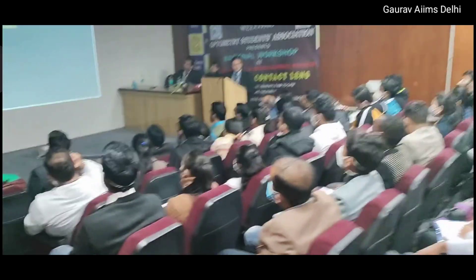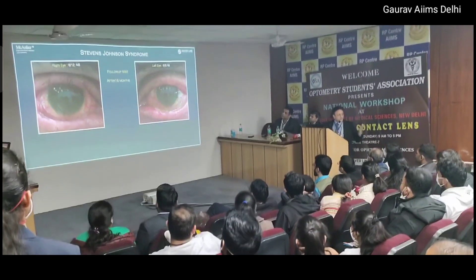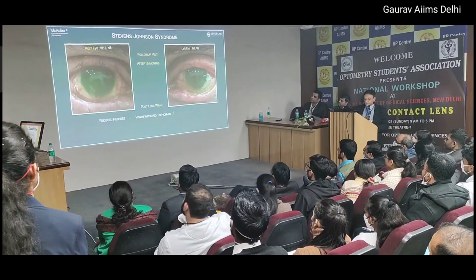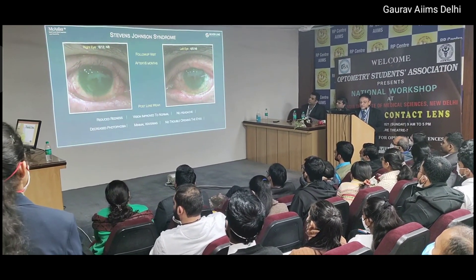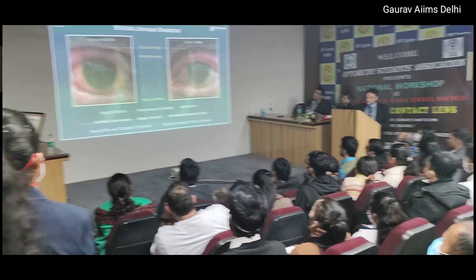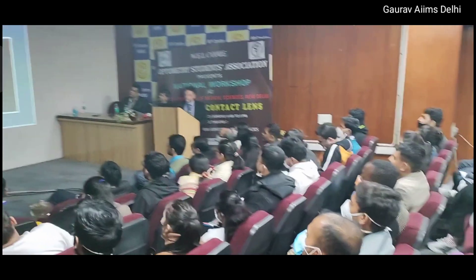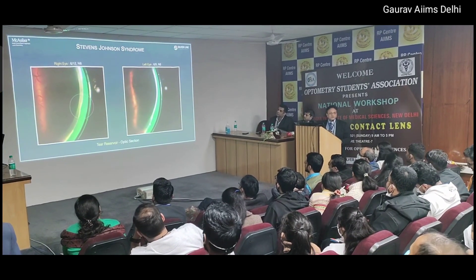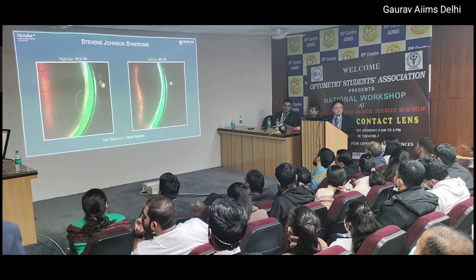This is his eye after the lens, before the redness. See the cornea behind the lens. The cornea shows some melting - these are very common findings. They need to be in touch with a good cornea specialist.